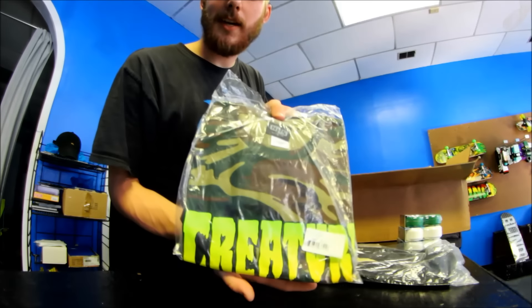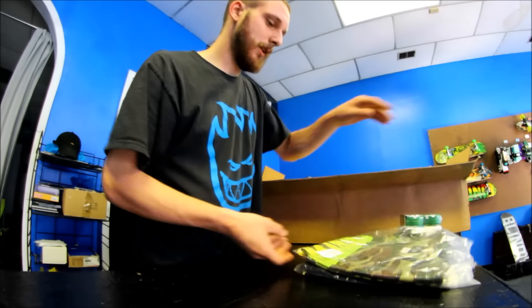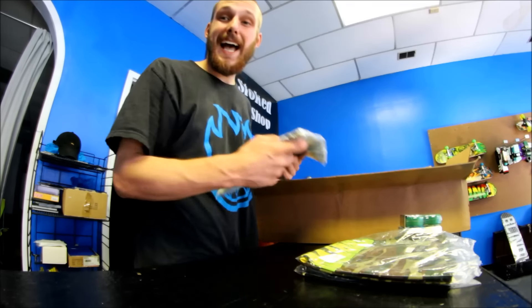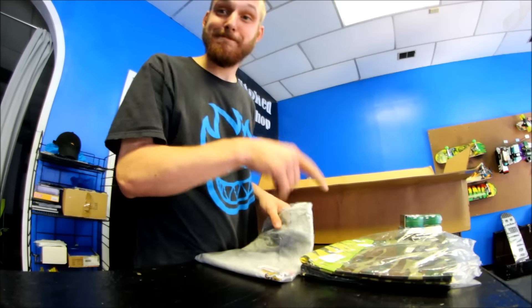I had to pick this up in a bigger size. It's the Creature Camo shirt. Pretty cool. Somebody wanted a bigger size — we only had a small size. If you're watching this, I got your shirt.